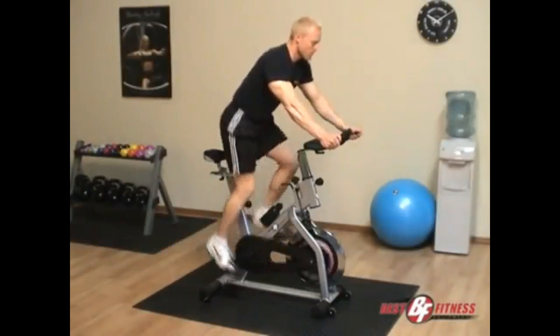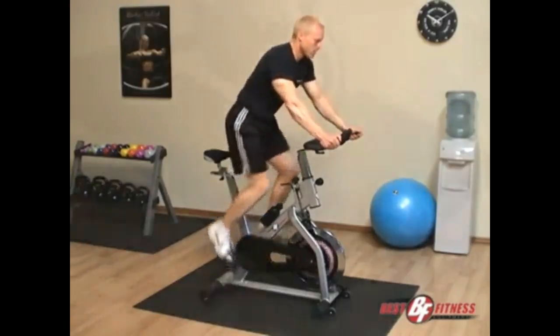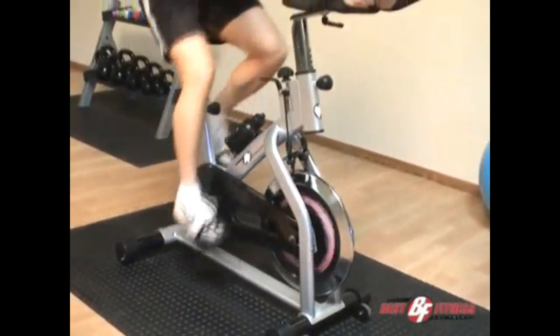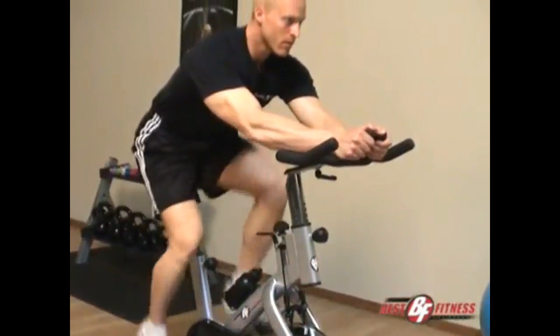Using a spin-style bike can help tone your quad, calf, and glute muscles, as well as strengthen your tendons without any load bearing. If you're looking to build leg strength, work your cardiovascular system, and burn fat, the Best Fitness BF SB10 is the perfect solution.